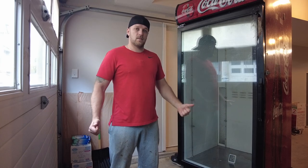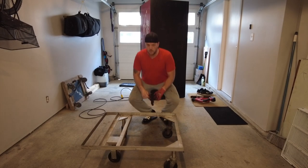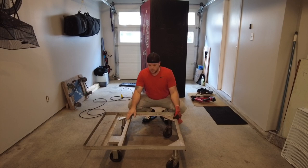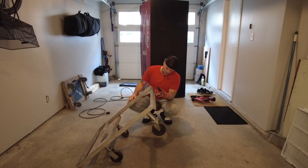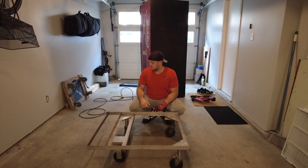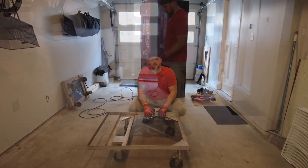So this fridge came with the base, but the problem is the base is way too tall. What I gotta do is fix the base first - cut these wheels off and install shorter wheels. Let's do that, because it's super heavy and I need to move it around the garage. I can't do it by myself, so you gotta get the base ready first.